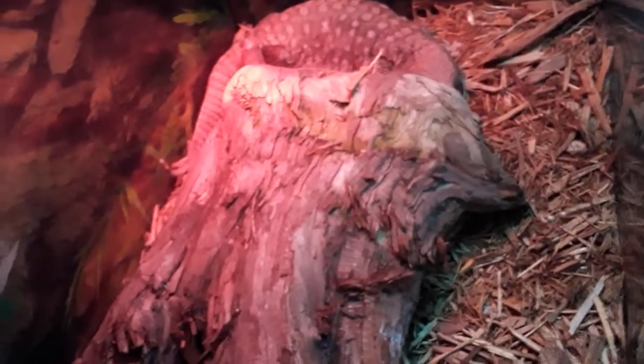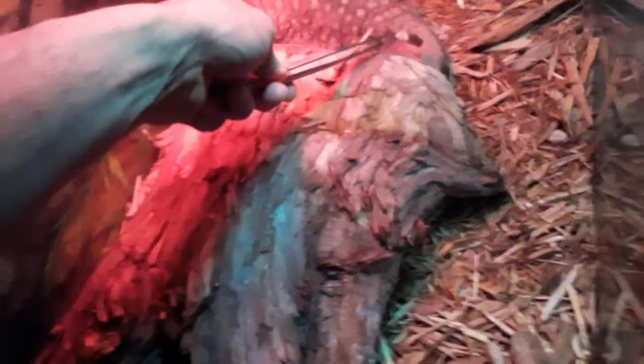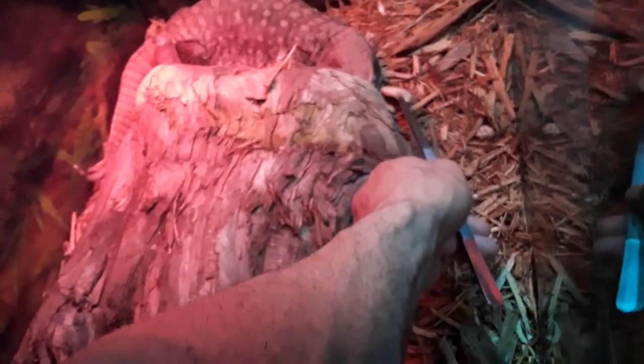I tried to feed this Savannah monitor and I didn't have a whole lot of luck. Hey, hey — just try a bite! It's really not interested though.